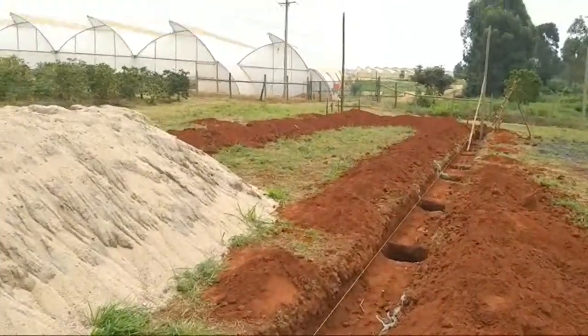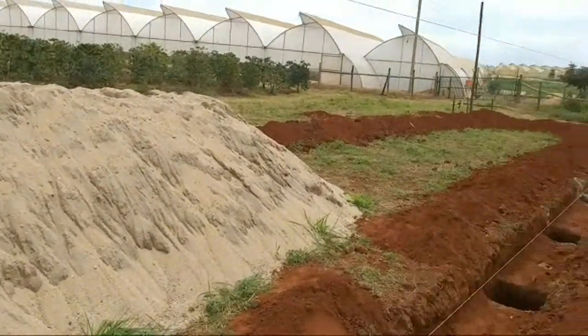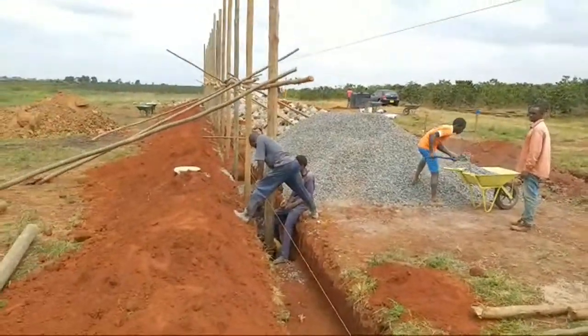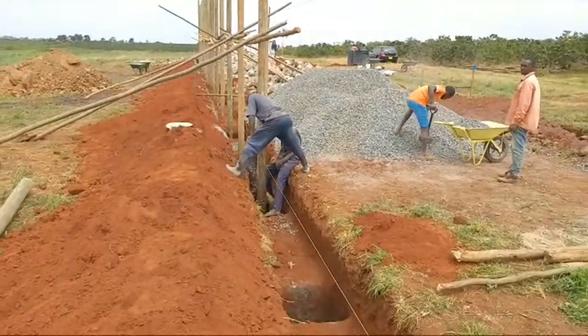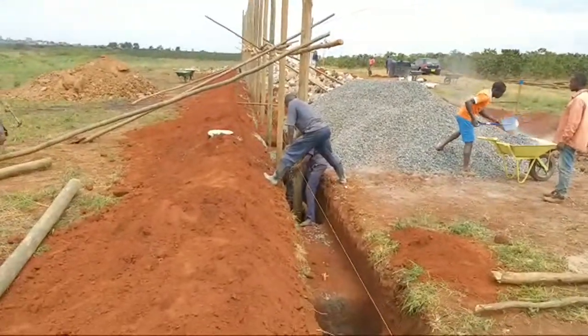This is a big unit — it's an 80 by 8 meters and it's an ultra-modern farm. We're going to use H-type cages, the birds will not touch the floor, it will be spacious, and we'll have gas brooders and all that.